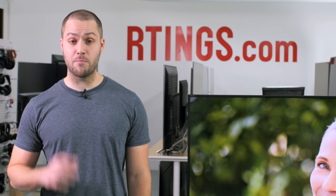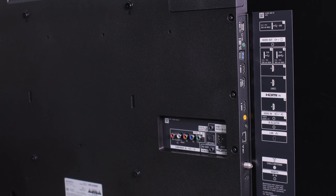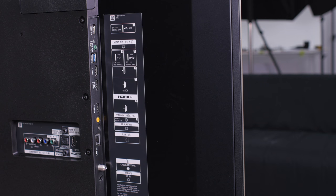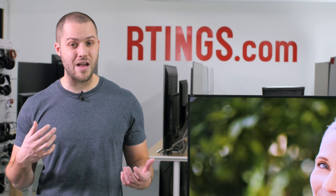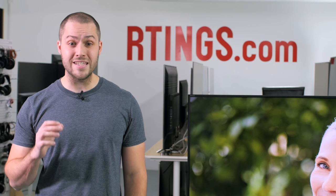First, let's go over which input you should use, since not all HDMI ports are the same on this TV. If you have an external sound system, you basically have two options: either you use HDMI ARC, which is only present on port number 3, or the digital optical audio out. ARC is usually the better option since you can control your sound system using the TV's remote. If you have a 4K HDR device, use either HDMI port number 2 or 3. The other ports do support 4K and HDR, but you will be limited by a lower frame rate. This is a little bit problematic if you have more than two HDR devices, especially if you have a receiver connected with ARC on port number 3, but you can buy an external HDMI switch to increase the number of ports.